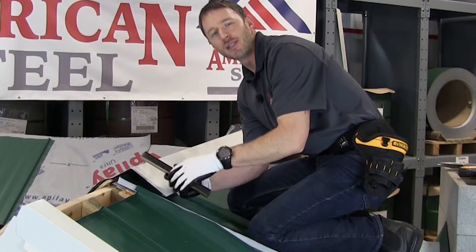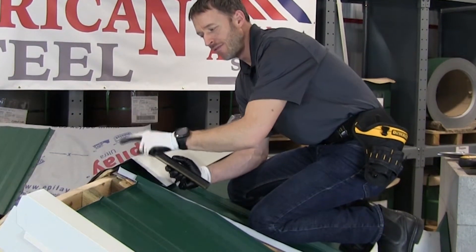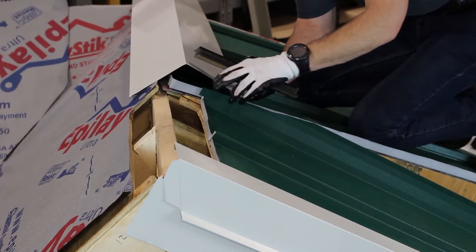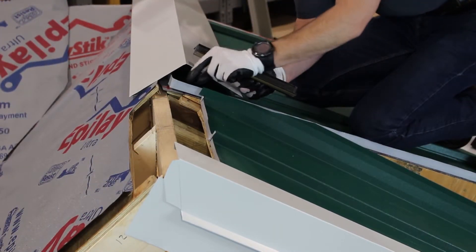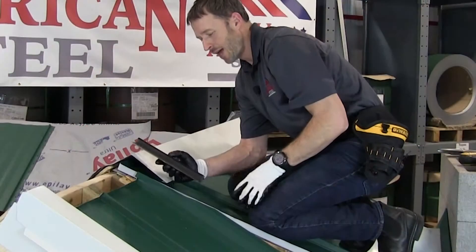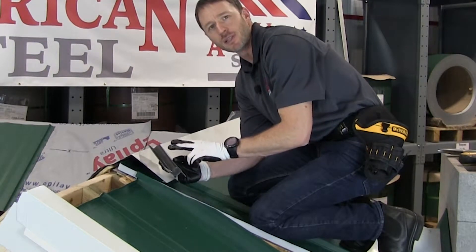The next detail we're going to look at is the installation of the ridge cap, and we're going to look at both vented ridges as well as closed ridges. The section that I have here is vented — we have a two-and-a-half inch opening on either side of the ridge pole, and the first product we're going to use is the metallic vented Z by Snap-Z.